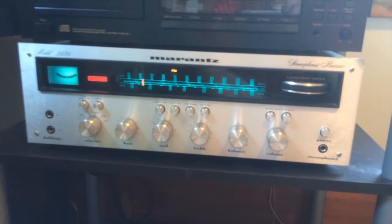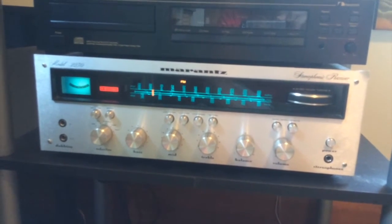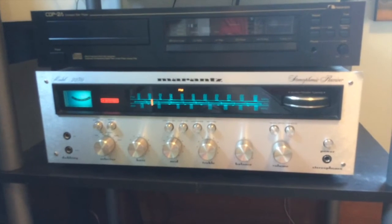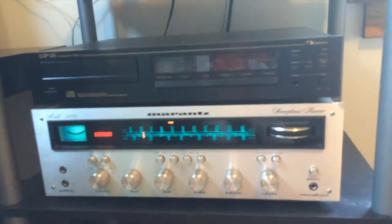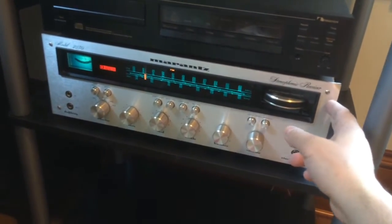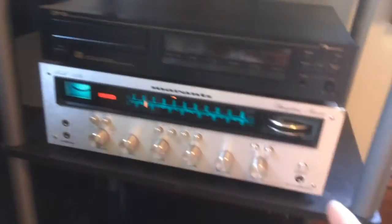I don't know if you can hear it, but there's also a hum coming out of the speakers. I probably have a cabling issue — too much electronics in too close proximity, and a hundred-year-old house with old wiring, so who knows. But with the balance in the middle, one speaker sounds way louder than the other. So this thing is a problem.